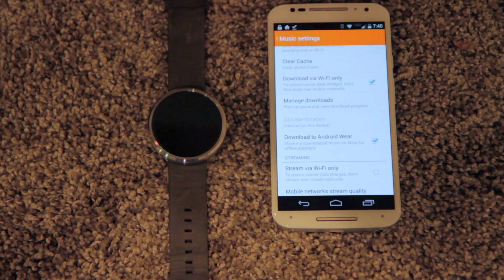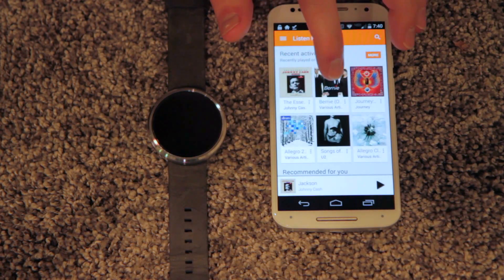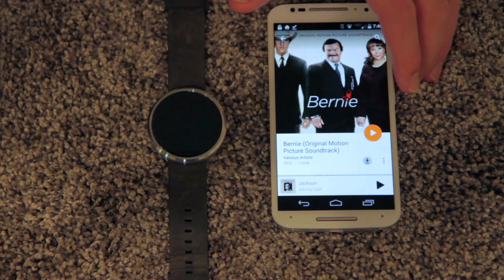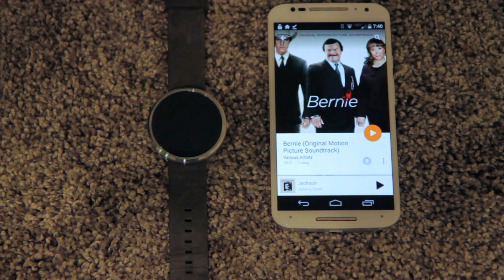The way that you transfer them is you go to the album that you want to transfer, and currently I think you can only transfer albums. You can't transfer individual songs, which is kind of a bummer.